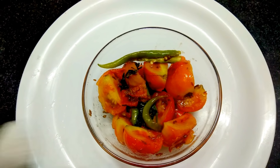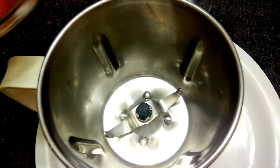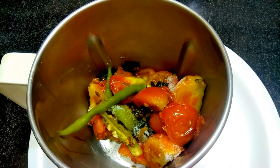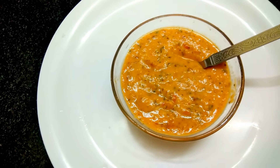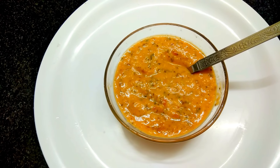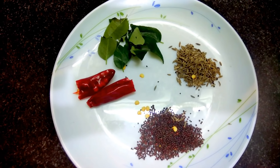Now it has become cool. We'll add half a teaspoon of salt and transfer everything into the mixer. Let's churn this. After grinding the tomato mixture, we have transferred it into a bowl. Now let's go for tempering.